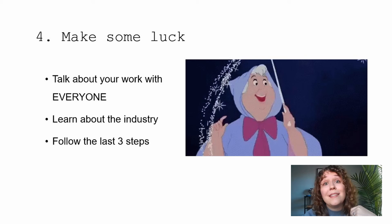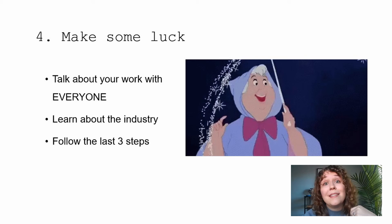On the last page, draw a circle and draw your little character inside it, and write 'The End' because we finished our book. Now you are a comic book artist — congratulations, you've made your first book! This is also a great time to share your comics with me. If you have any questions, I'd be happy to answer them.